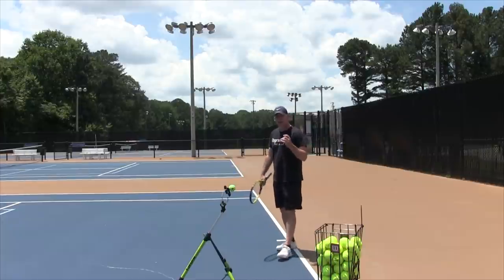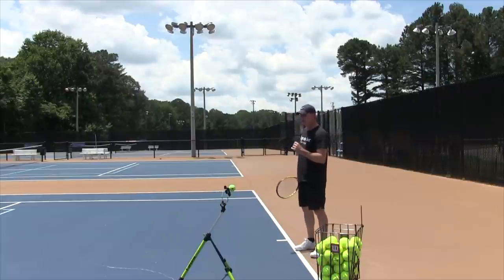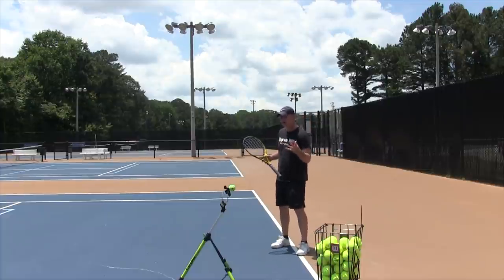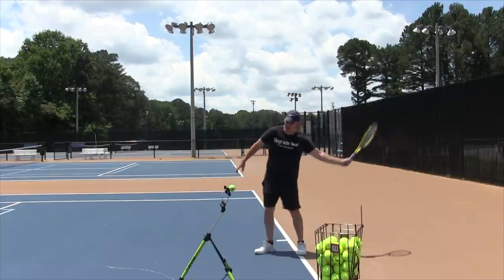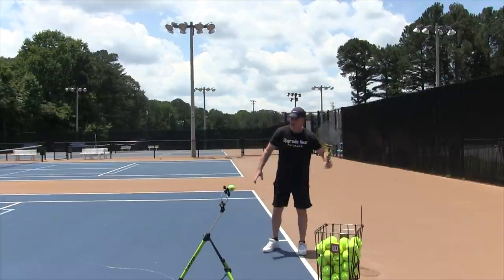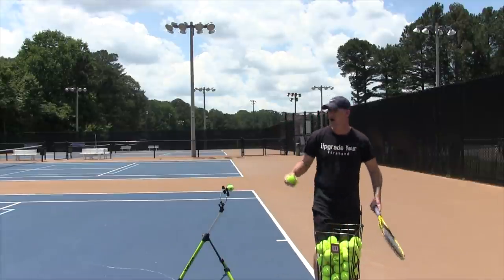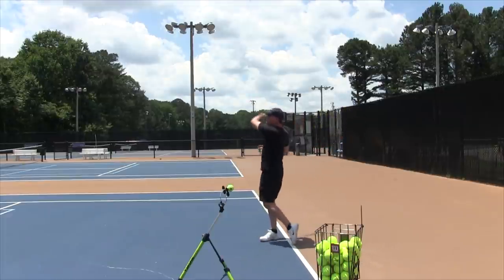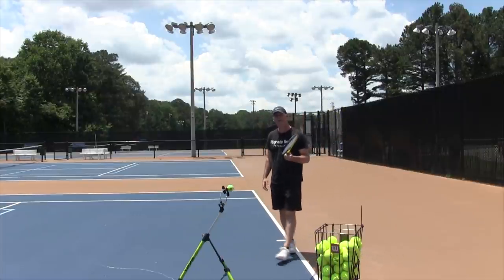I'm going to teach you a progression to get to the perfect unit turn. The first thing is to start out and feel what it feels like to have absolutely no legs, no body into it — just kind of a fish arm and your other hand back here — and just start stroking a tennis ball, whether you're doing shadow swings or hitting some tennis balls. Literally just bring your arm back and feel what it feels like to hit the ball with no body, just swinging all with your arm.